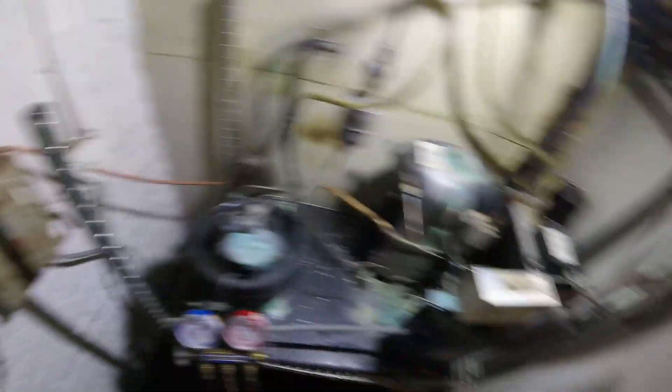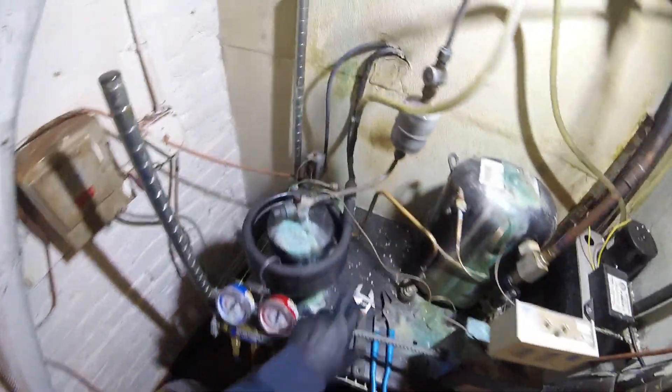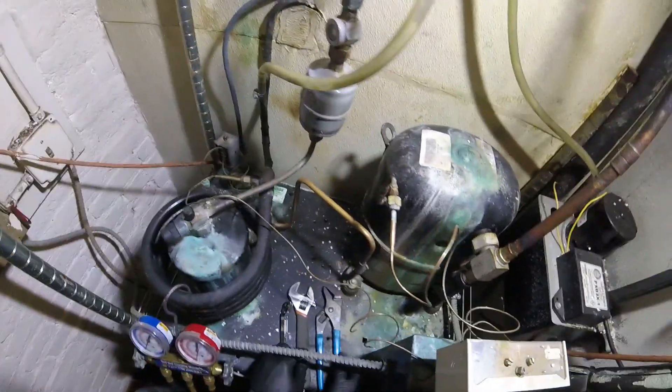I'm going to start by turning off the power — the cord right here. First things first, after we turn off the power, we're going to recover the refrigerant. This is the water-cooled condenser right here.